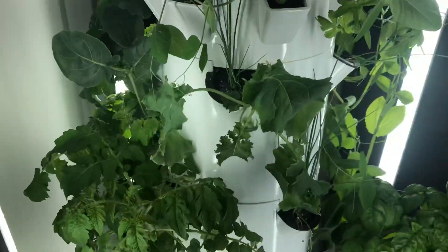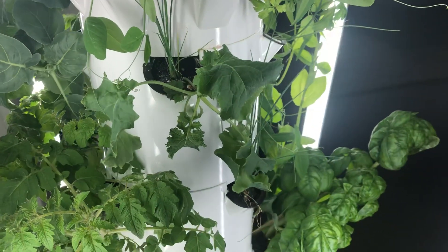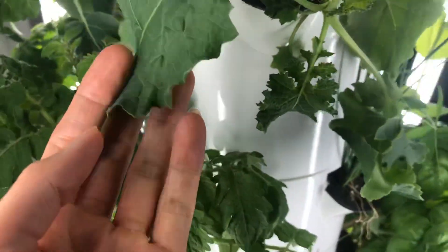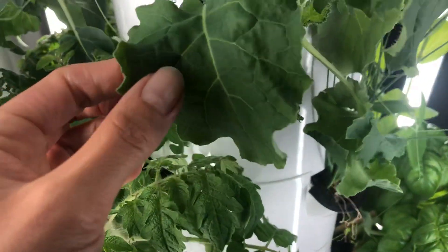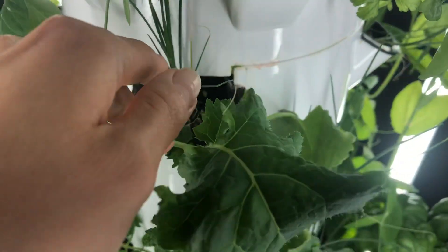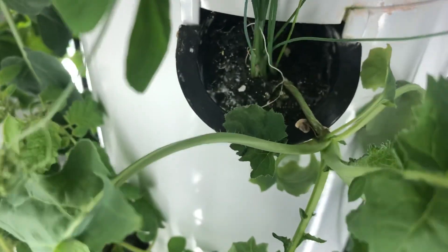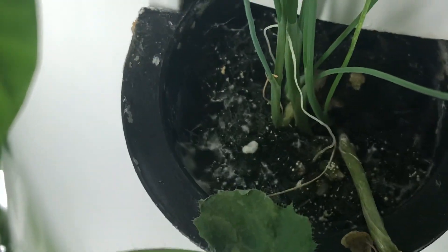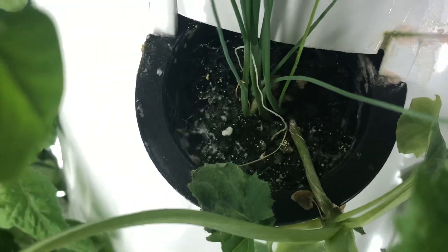I've definitely confirmed that some of the rockwool cubes have mold growing on them, so let me show you one. This is where I think a tomato plant is, maybe right here, and then the seed must have gotten into the green onions. But if you look closely, there's that white mold — that definitely looks like mold.